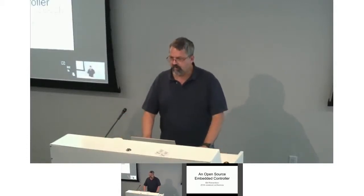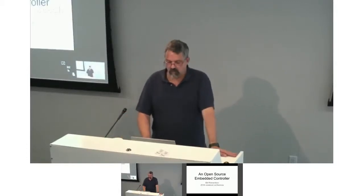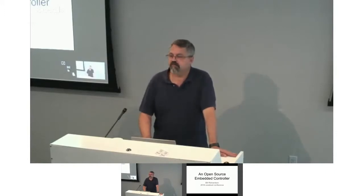I hope everybody had a good lunch, and we'll have more in a minute. I'm going to talk about an open source embedded controller — the one we use on Chrome OS.